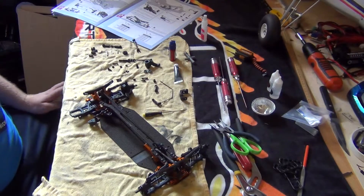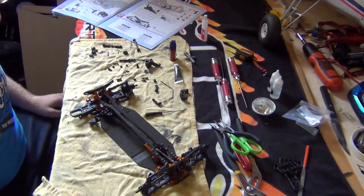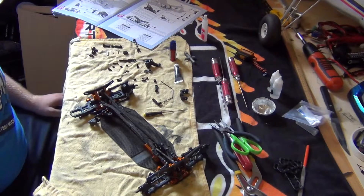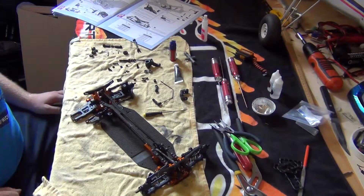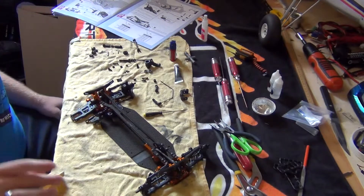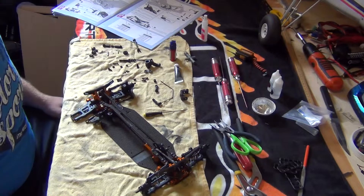Hey everyone, welcome to part six of the X-Ray T4 2014 build series. In part six we will be assembling the rest of the suspension system, not including the shock absorbers — that'll be in another video. I've gone ahead and built three of the four corners of the chassis, mainly to save on filming time as it would take too long to do each individual part.